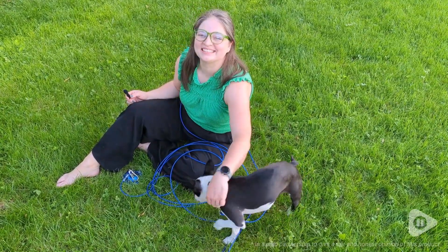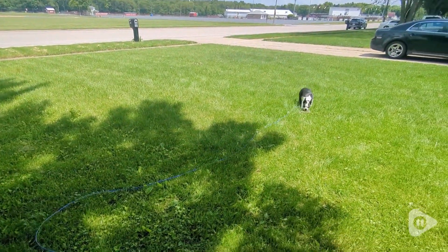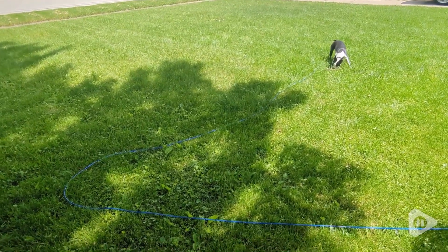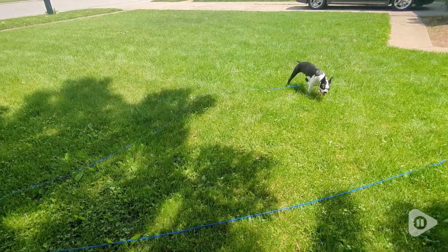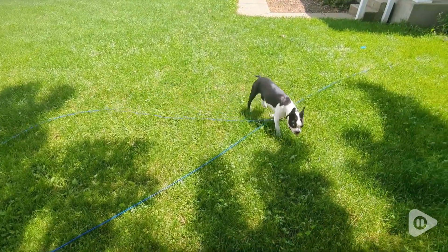Hi, it's Hannah and Lou with WTI. Lou likes being wherever we are, but this was a problem because we like to sit on our front porch, and there was no way for us to bring Lou out without worrying about him running off without being on a short leash.